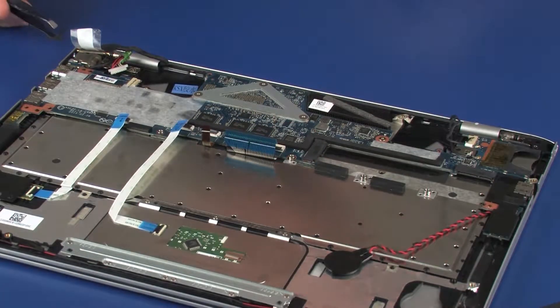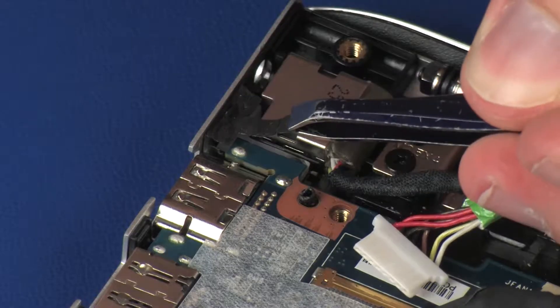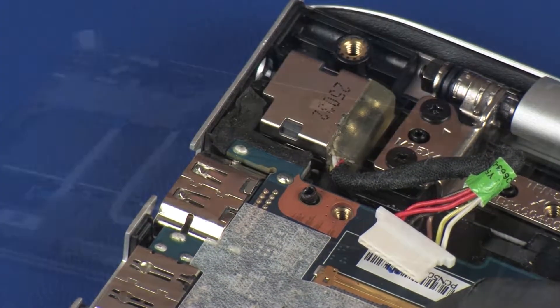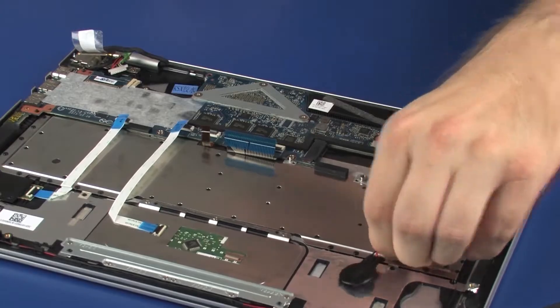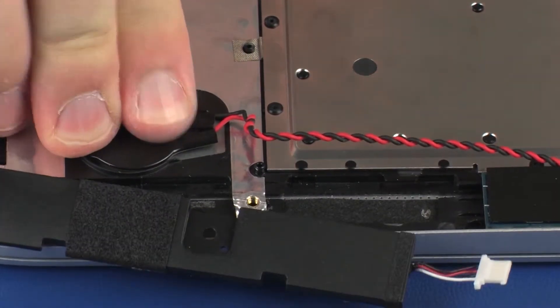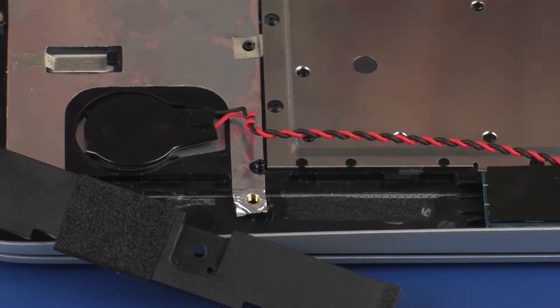Replace the 3 mm P1 Phillips-head screw that secures the system board to the top cover. Replace the tape that secures the system board near the power connector to the top cover. Replace the RTC battery into position on the top cover and press down on the RTC battery to adhere it to the top cover.